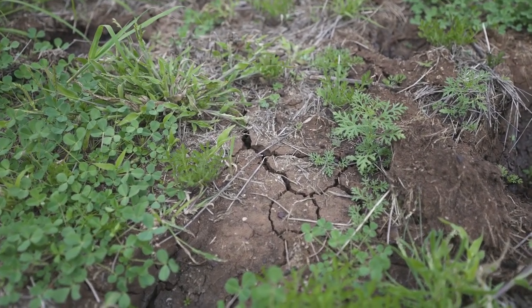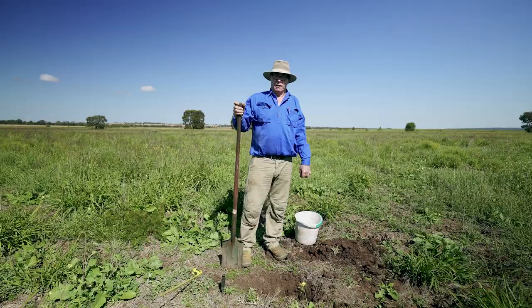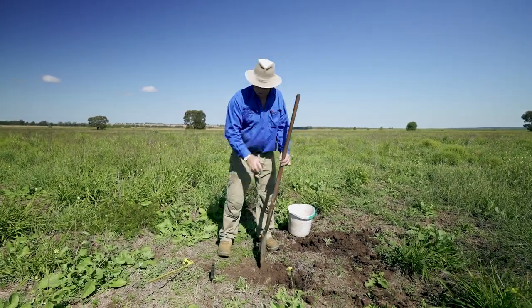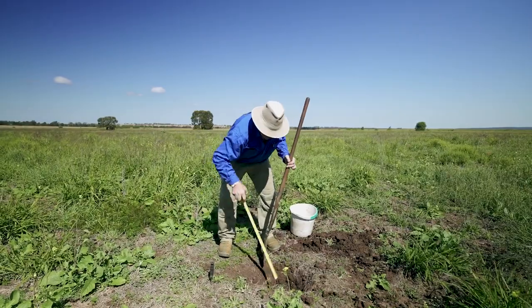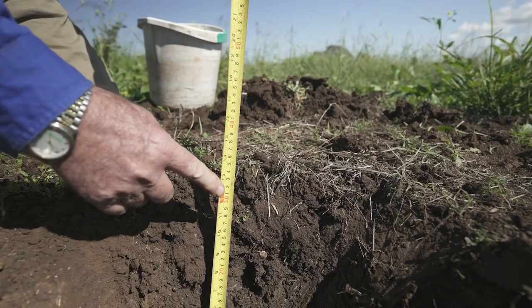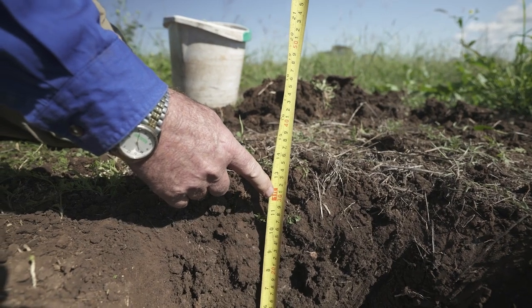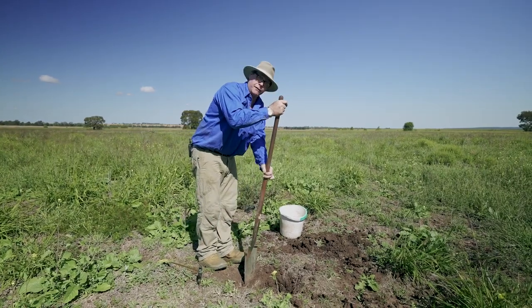Another recognised protocol to take a soil sample in the paddock is simply using the shovel. We need to dig a hole which is at least 30 centimetres deep, and then just take a slither of soil going backwards along a vertical face.